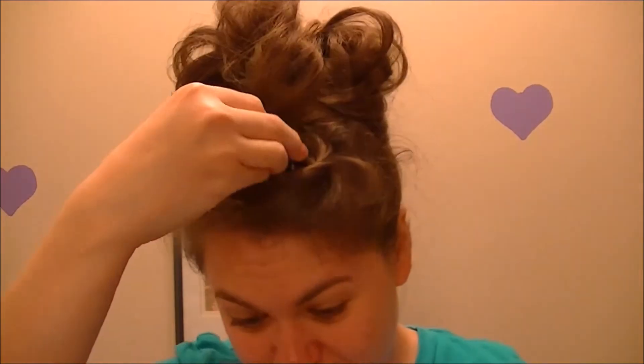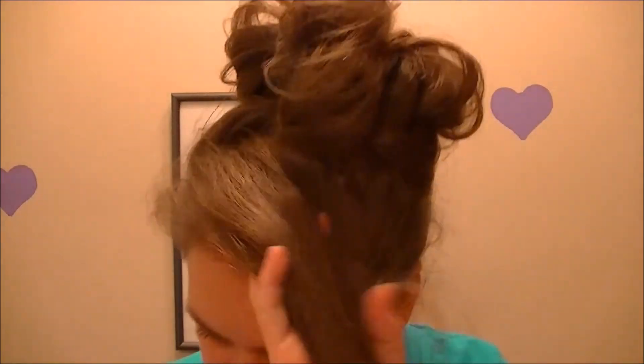And there you go! It looks like I put a lot of effort into it when all it really took was five minutes. Something about putting them all in different ponytails gives it a different illusion.